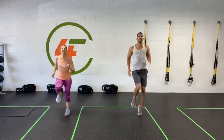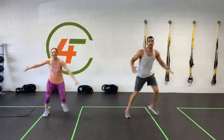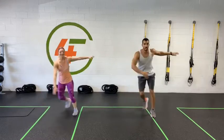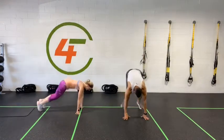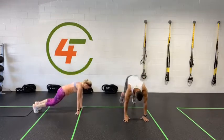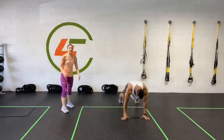Nice guys, keep it going. Five seconds — three, two, one. Skaters. Nice work, awesome job. You're doing great. Five seconds before our burpees — five, four, three, two, one. Work the time, let's go! Nice guys, you're doing great.